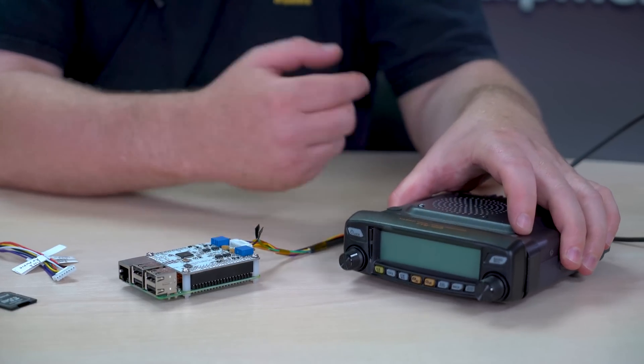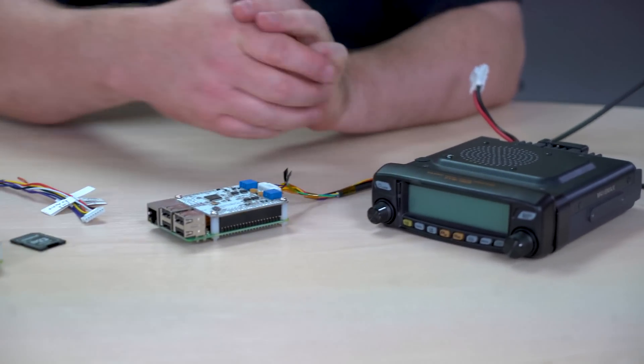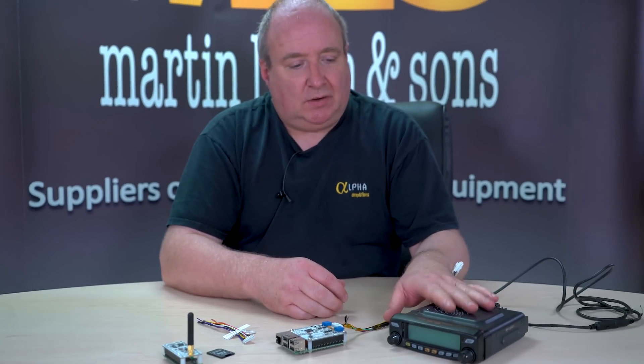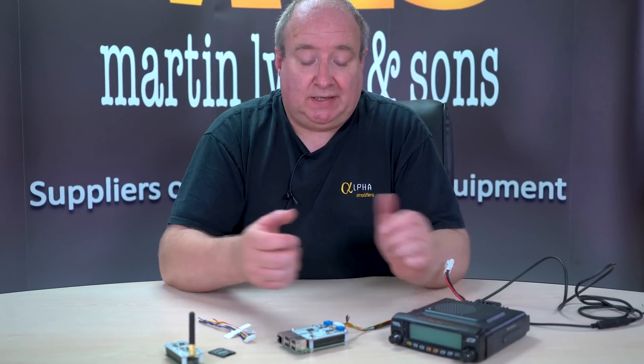So you can actually have your own reasonable-power gateway for those of us that have a little bit more space on the premises and just need that little bit of power. You can actually run a radio or even two radios and create a repeater system.